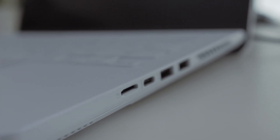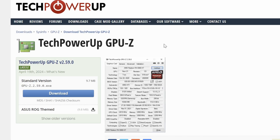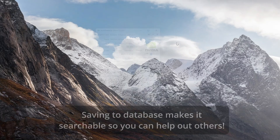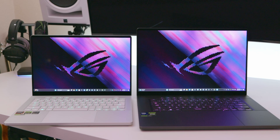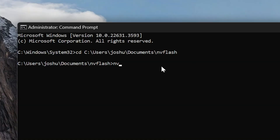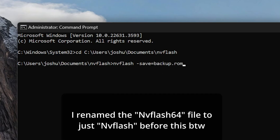Before we get started, save a backup of your current VBIOS and keep it in the same folder as NVFlash. Download GPU-Z from TechPowerUp, hit the little share icon, and you'll have the option to save your VBIOS as a file - save that as 'backup.rom' in the NVFlash folder. Some laptops, like the 2024 Zephyrus G14, are locked out of disabling virtualization in the BIOS. One way around that is to use NVFlash to get your ROM file - just type 'nvflash --save backup.rom' and it will save in the same folder.